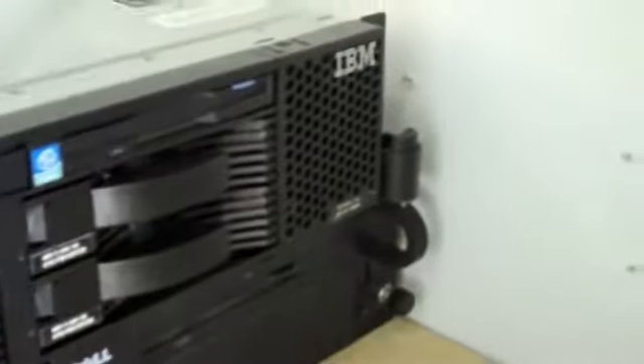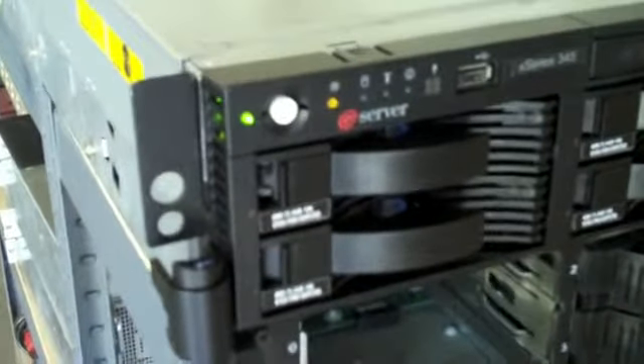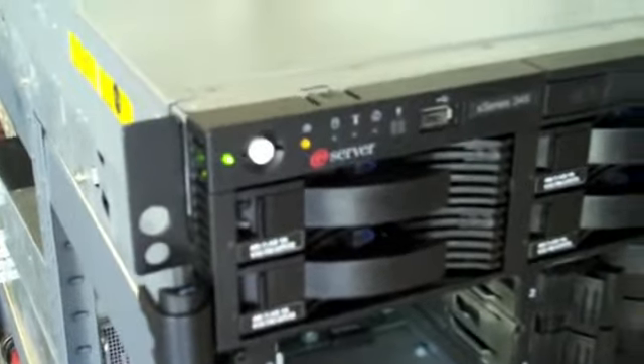So you're looking at the top of the server there, the IBM 345. It's got six hard drives, SCSI, 73.4 gigabytes apiece.